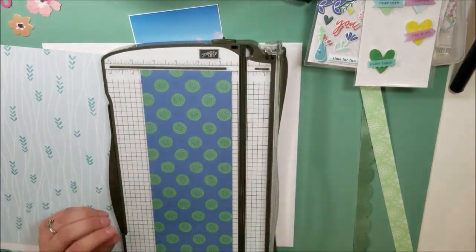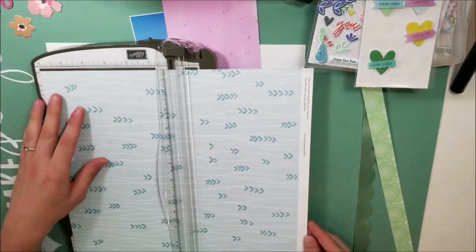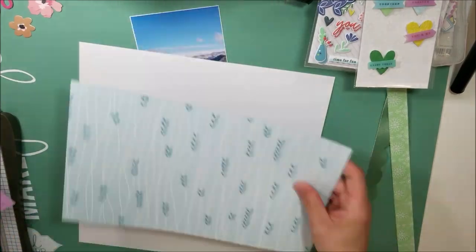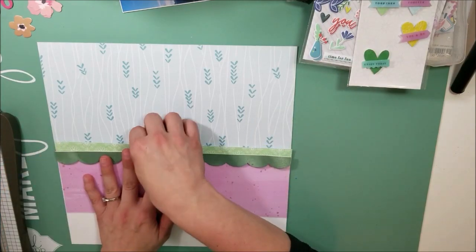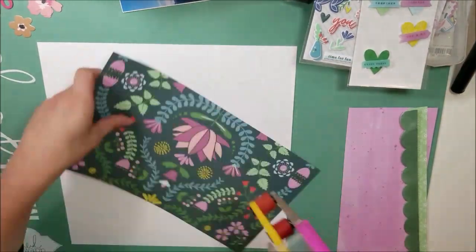I was also there for the Secret Not Secret Kit Club online club that was going on at the same time, and I did one of the challenges — a little bit of it. It needed some tone-on-tones, some hearts, some florals, and a couple of other things with it, and I was just like, you know what, this is going to be a lot of fun to do.